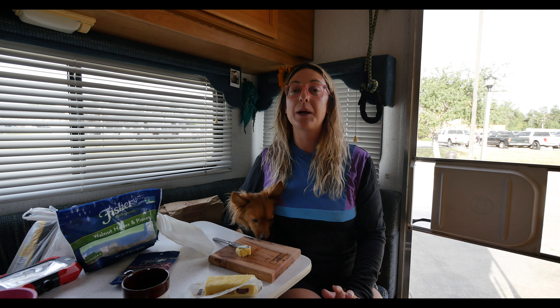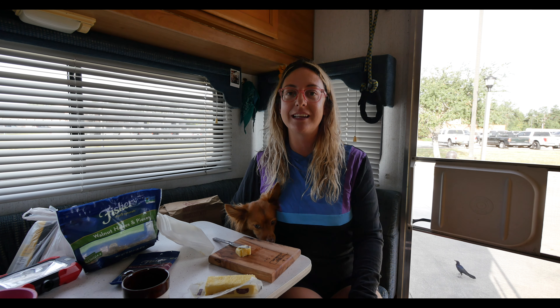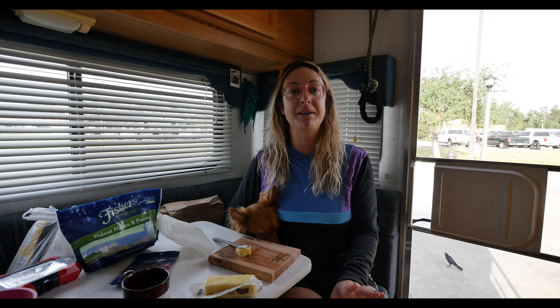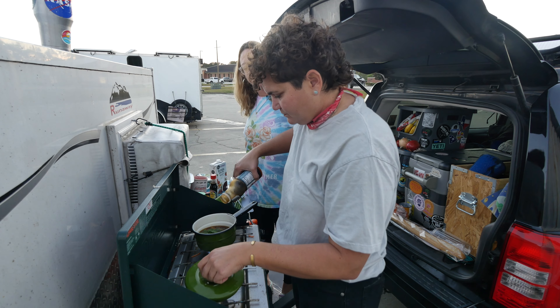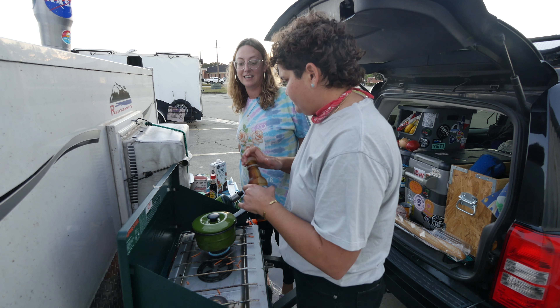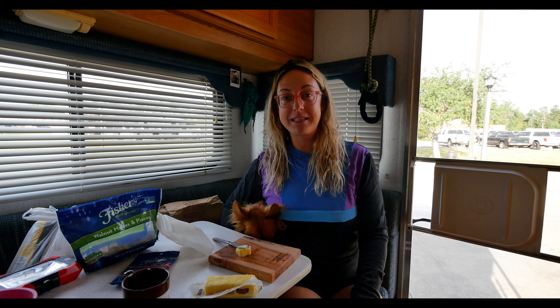Yesterday our camping adventure started. Our plan was to boondock everywhere we went until we get to Florida. It did happen, but with a few hiccups. The main hiccup was that when we arrived at Cracker Barrel last night — get this — it was the same Cracker Barrel we stayed at a year ago. We didn't even know. We seriously had no idea it was the same one, and when we pulled up, we were like, this is the exact same one we were at.